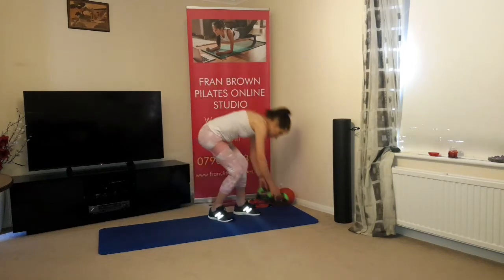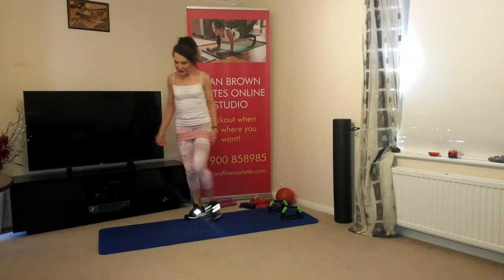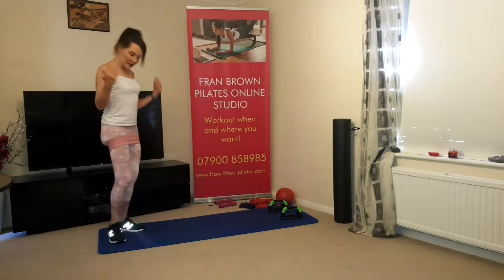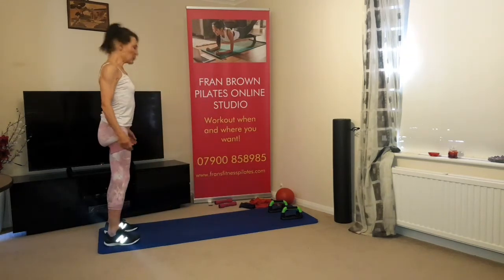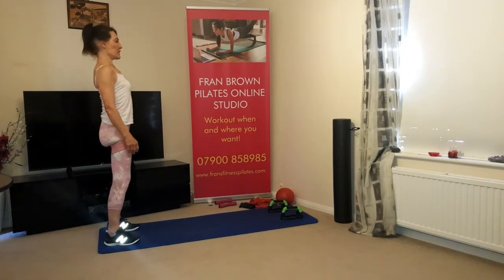You'll also need grips if you need them, your mat, a nice aerated space, and of course your water. Let's get started with our normal warm-up.